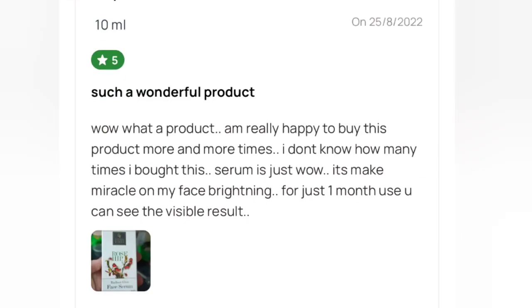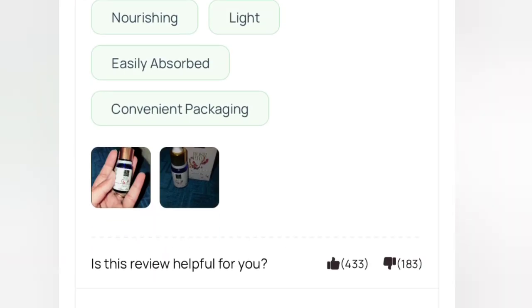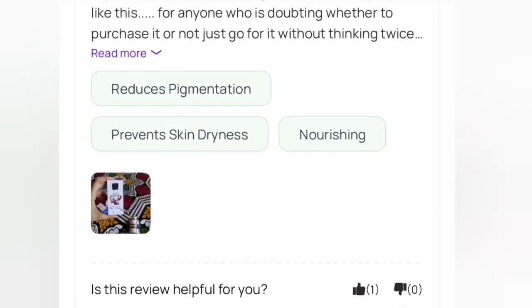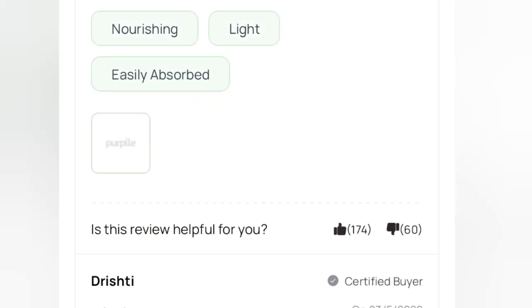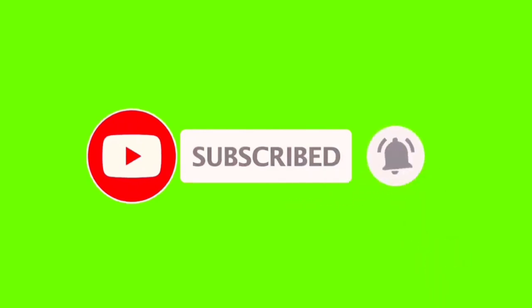It has a 5-star rating. I will tell you everything about this product. If you want to use it, this information is very important. If you don't want to skip the video, please subscribe to the channel.